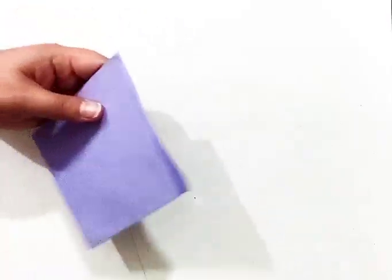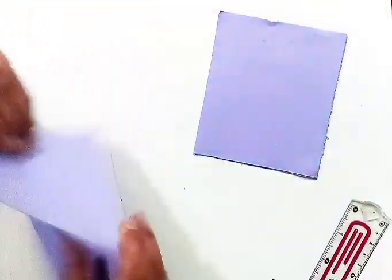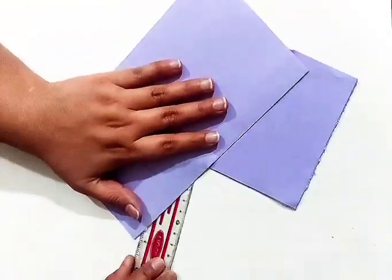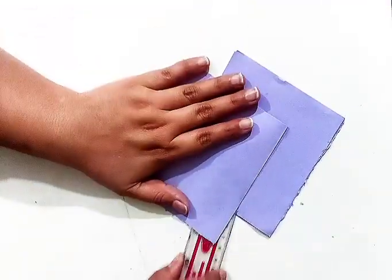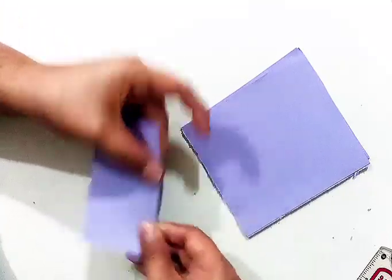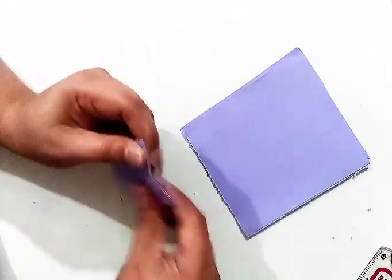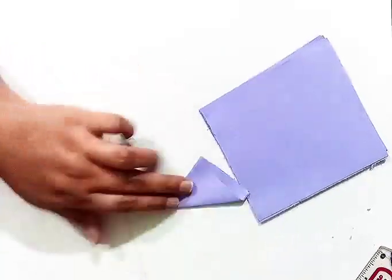First of all we will cut the paper in square size. All the sides of paper should be even. As you can see these papers are looking like a box. Now I have folded the paper in this way.